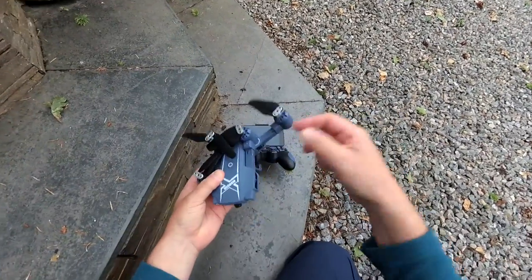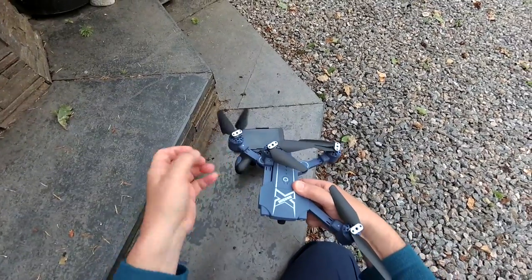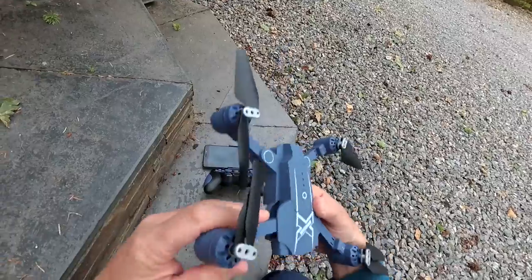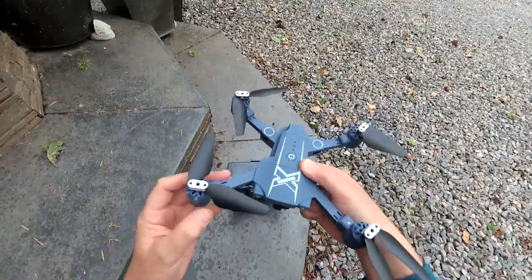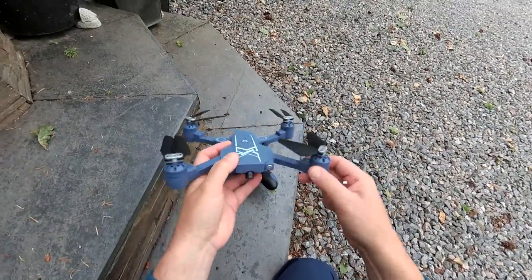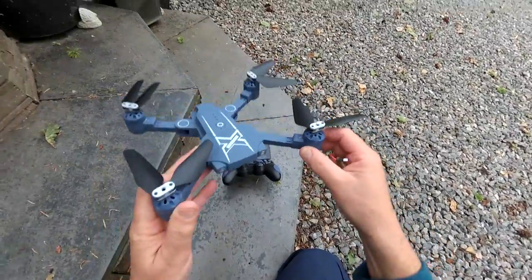Folding drone — 2017, the year of the folding drones. This one folds out really quite nicely and sort of locks in position. There must be little balls or something that are just clicking it into position. If it took an impact, they would take a bit of effort to get out of the way. But it's such a lightweight quad that if it did take an impact, it would just spin around.